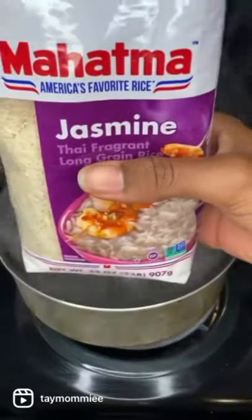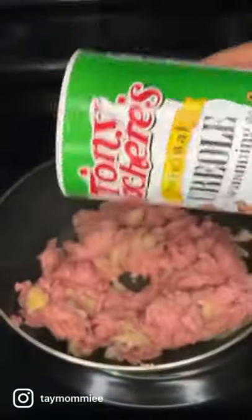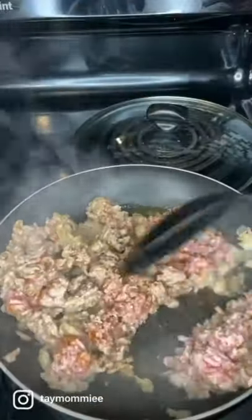First, I start by cooking my onions and boiling my jasmine rice. Once my onions are brown, I add in my ground turkey, and then I'm gonna season it with the seasonings that I like — season it with whatever you want. Make sure you're stirring your rice and your meat accordingly.